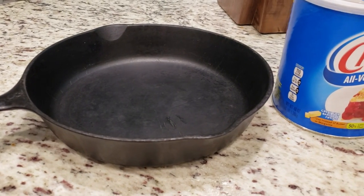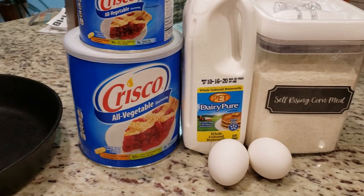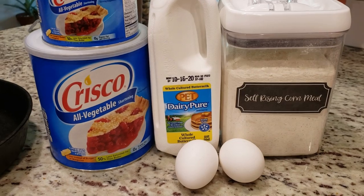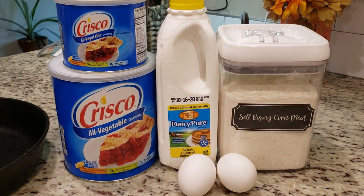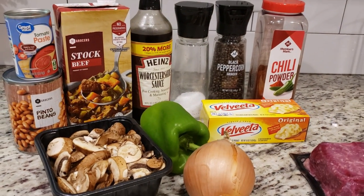For our first meal this week I am making Philly Cheesesteak Chili, and we're making Stephen's grandmother's recipe of cornbread. I've got that recipe linked below — I'm not going to go through it tonight but check out the description box. We're going to be using this cast iron skillet which was Stephen's grandmother's. Here are our ingredients for the cornbread and for the Philly Cheesesteak Chili — I'm excited about this one.